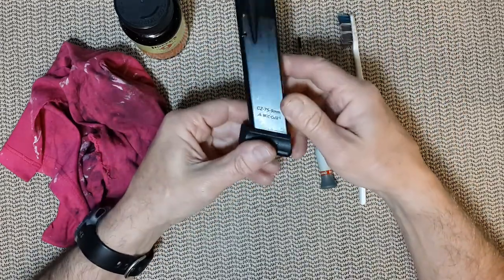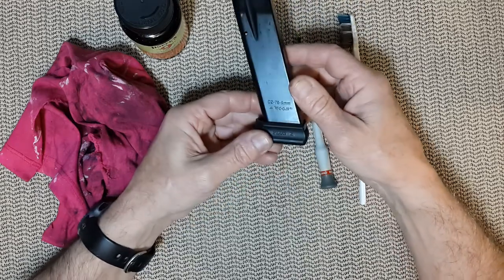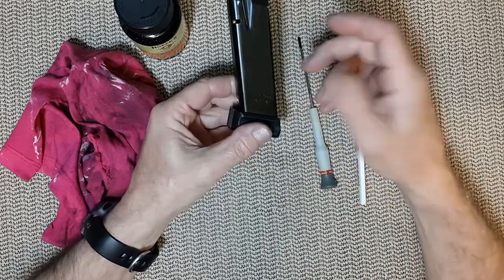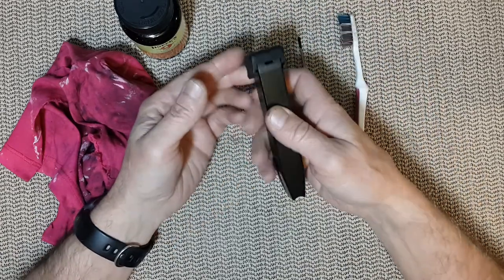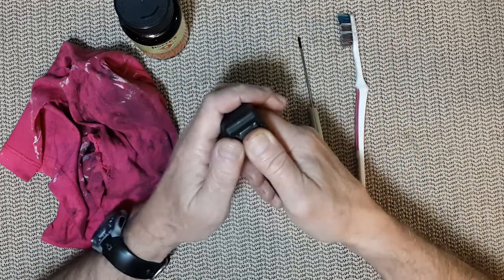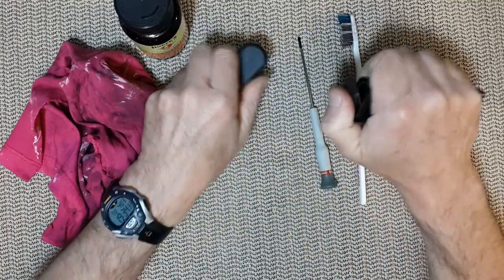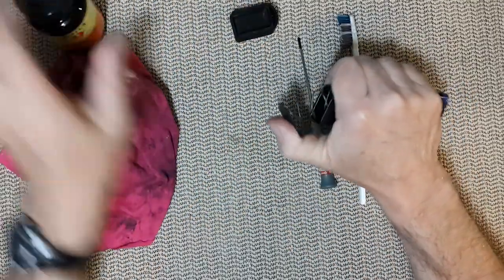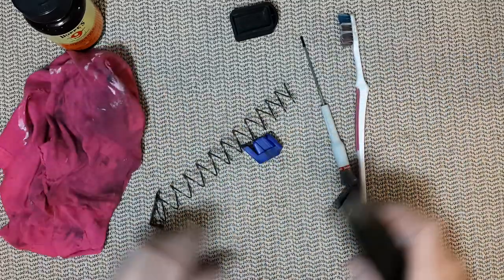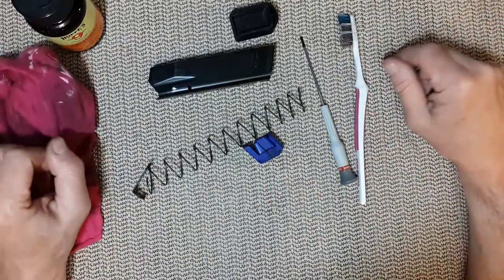In this particular magazine we have a CZ magazine for nine millimeters with an extension — a plus-two extension from MekGuard — and they are extremely easy to pull apart. There is this plate here I can pull down and then pull the back plate and then it comes out. There are not too many parts on the magazine, only five parts. But they need to be cleaned.